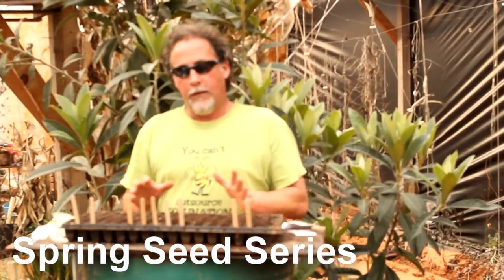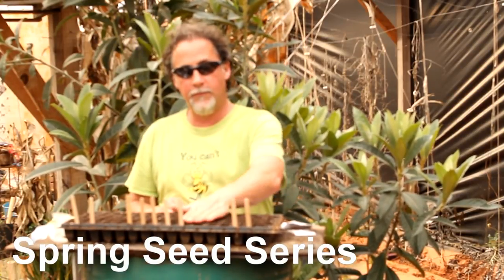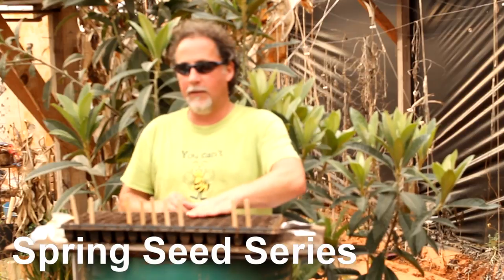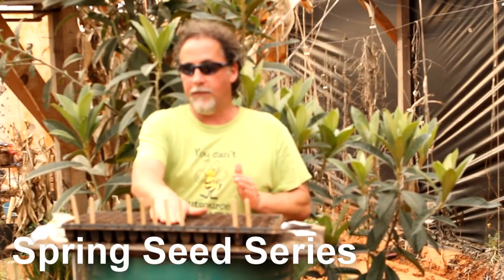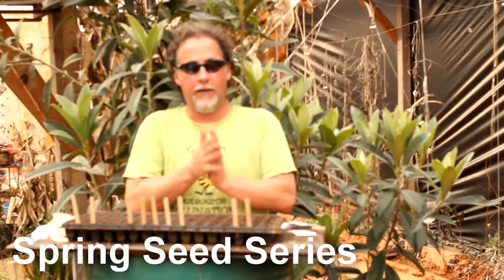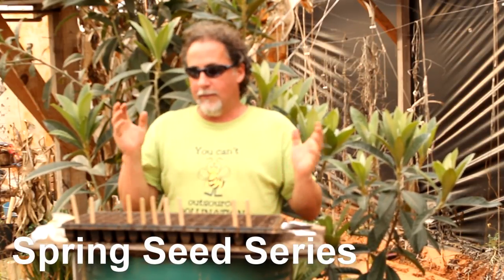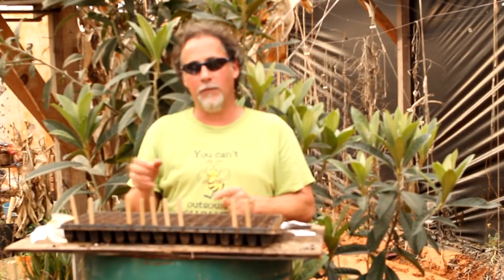You simply cover the seeds up with the dirt around them — just run your hand back over them like this and they'll get covered up. Water them in and put them where you start your seeds. I would suggest keeping your peppers a little warm — keep them above 70 degrees — and enjoy your peppers.